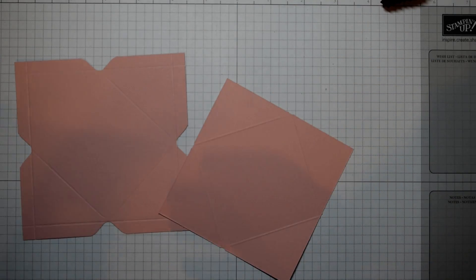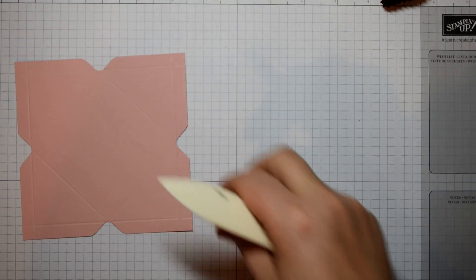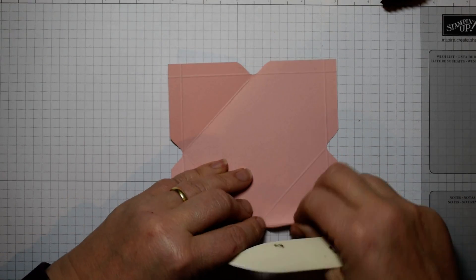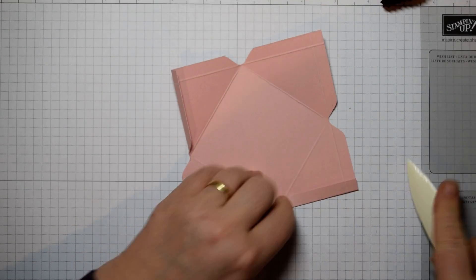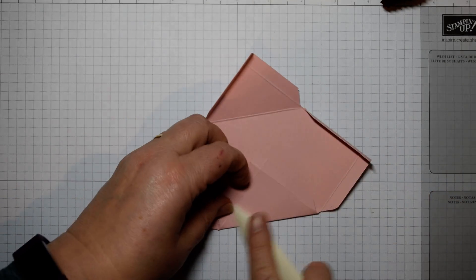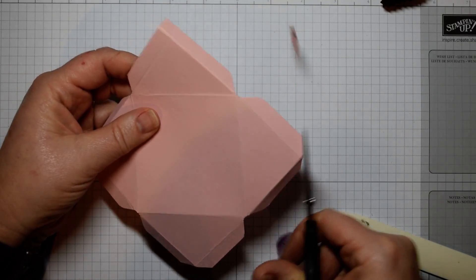Having trimmed those, you've now got two pieces of cardstock — one with tabs and one without. Take your bone folder and just reinforce the score lines on all of those, including the side ones as well. Then do a little bit of trimming to neaten up those corners: on each corner just take your scissors and cut diagonally across.